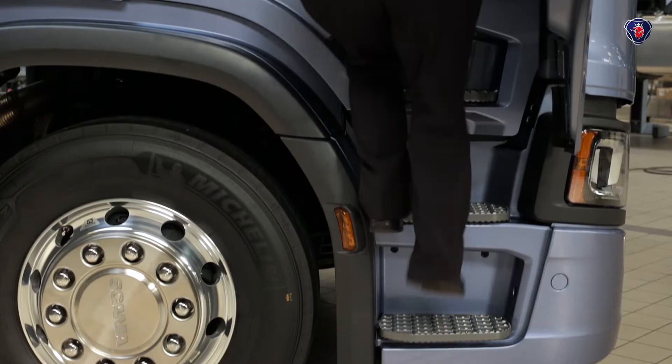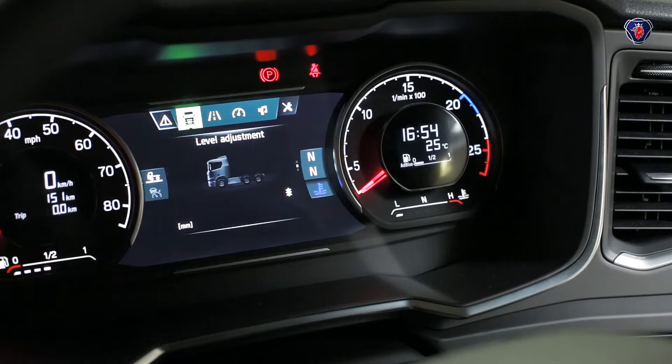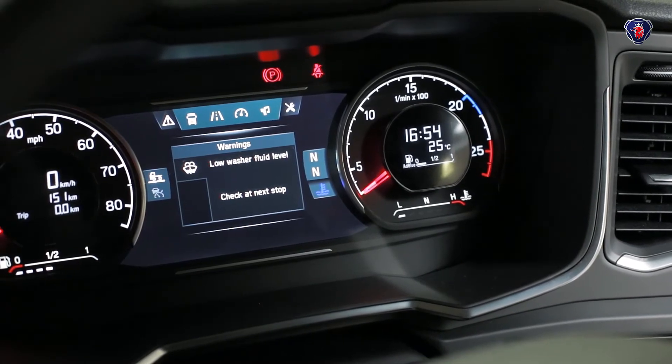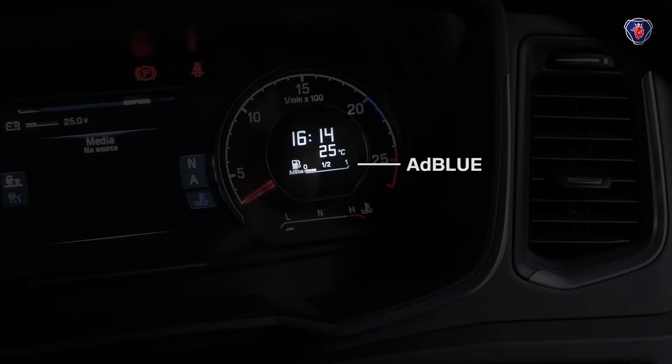On the latest Scania trucks, you can do several of the daily level checks from the driving seat. Turn on the ignition, and as you can see, this truck is telling you the windscreen washer fluid needs topping up. The fuel gauge is under the speedo, and the AdBlue level is shown on a gauge by the rev counter.